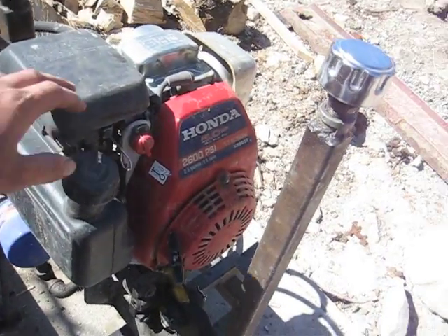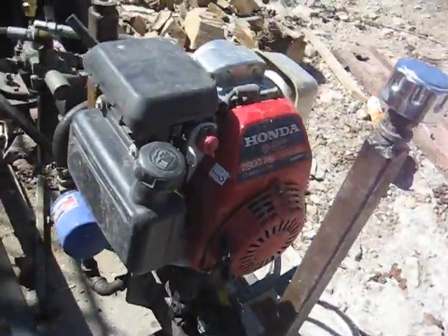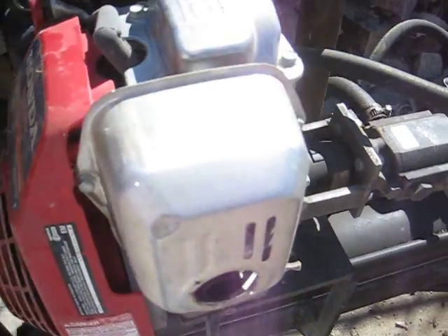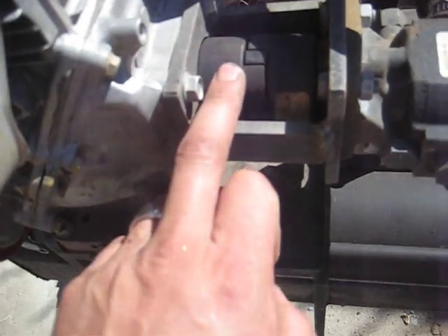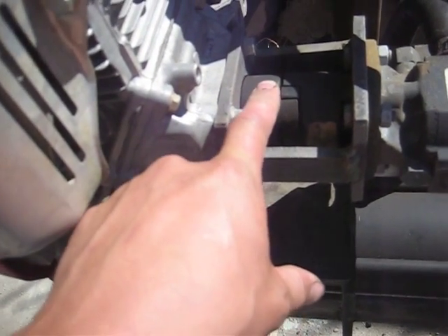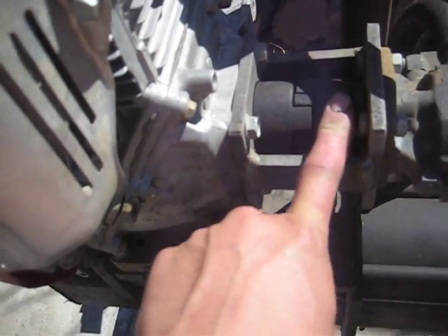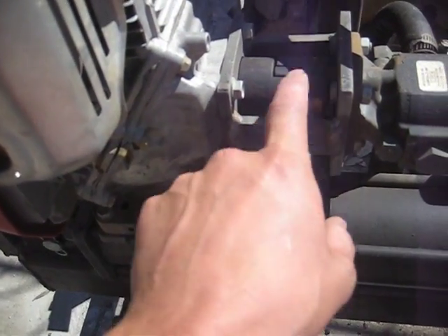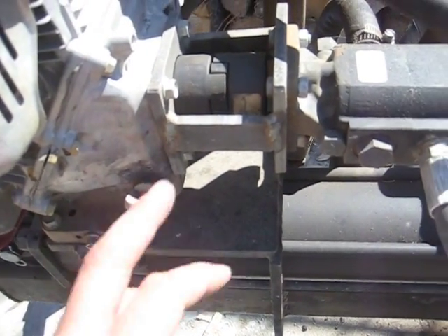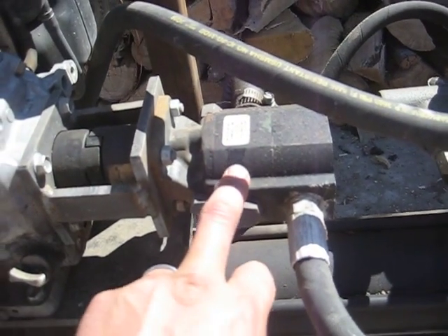It's got a governor on it. From there we go to the next item — these parts here are called a half coupling. You have one that's the size of your motor shaft and one the size of your hydraulic pump shaft. I built this custom bracket to put the two together, however you can also buy this bracket from Northern Tool along with the couplers.